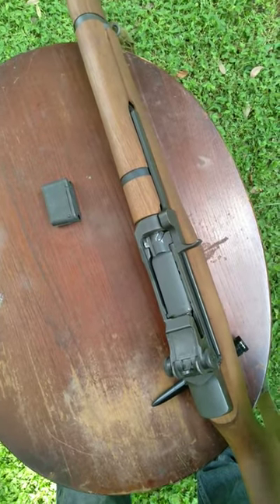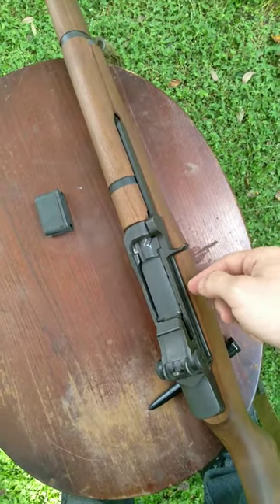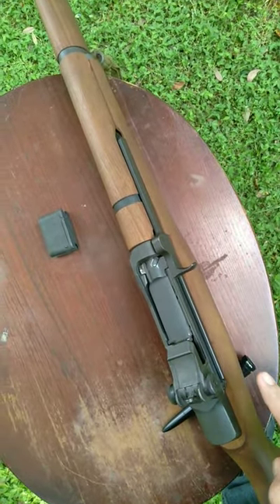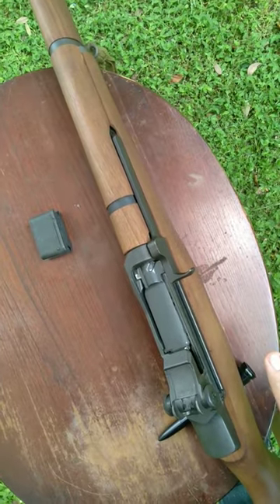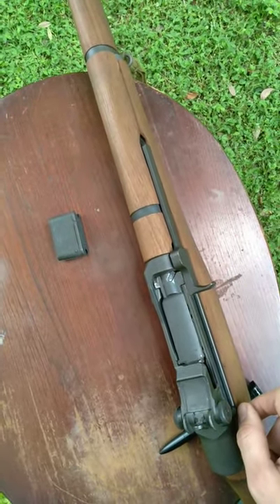But as you can see, that's not always the case. I specifically chose this really worn out clip to serve as an example. As a result, the friction is oftentimes overcome by the bolt, the bolt slams forward, and that is when you get Garand Thumb.